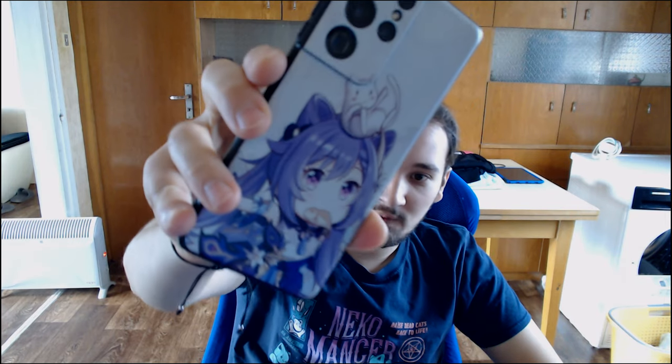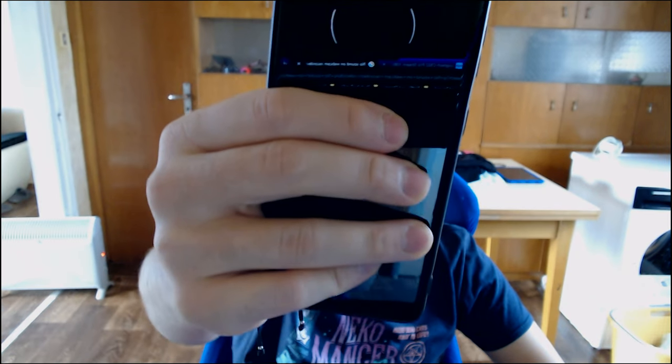I also found that the autofocus is quite good as well on this. If you try to do something like that, it's going to focus in and out. Not the fastest one but also not the slowest one.